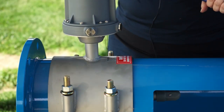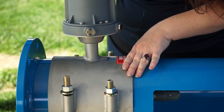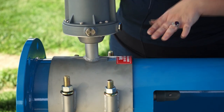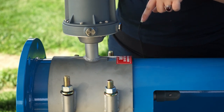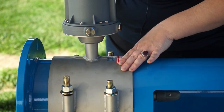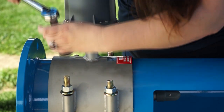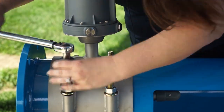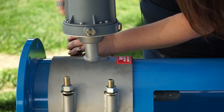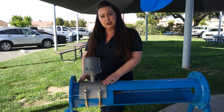Grab your torque wrench. As you tighten down the saddle, you're going to tighten them in a pattern — a crisscross or figure eight pattern — and that makes sure it gets well seated. We're going to do three rounds of this. In the first round you're going to go to 40 foot-pounds, then you'll go to 60 foot-pounds, and then you'll finally finish at about 80 foot-pounds. Once you get it up to 80 foot-pounds and it's all well seated, you're good to go.